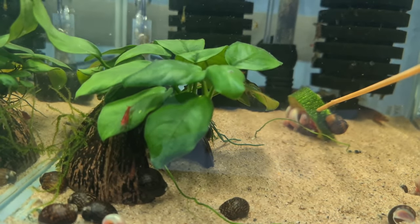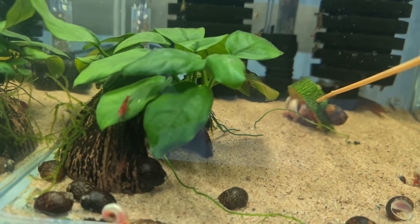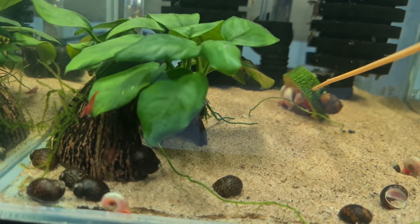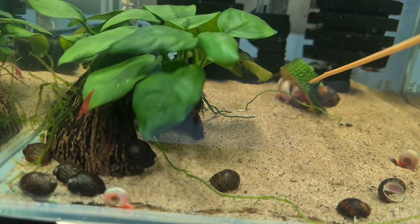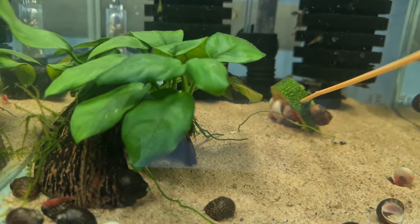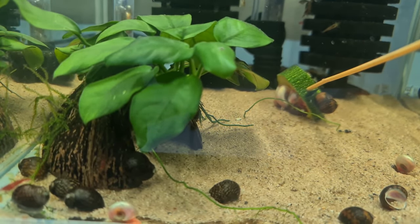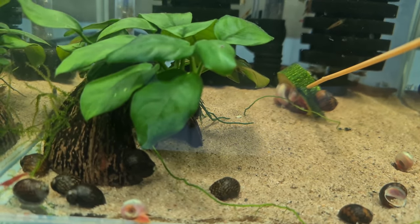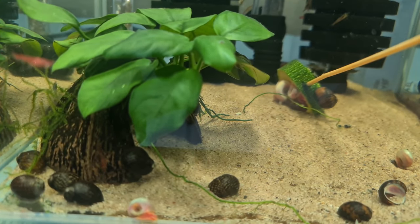Let's start with this tank. It's got an Anubias — I'm not sure of the species — and it's literally just on sand. This is a Neo-Caradina tank and I've also got snails in there. You can see from the bottom I've got some Batik snails, which we do sell, and some pink ramshorns. I've given them some courgette and they've found it.